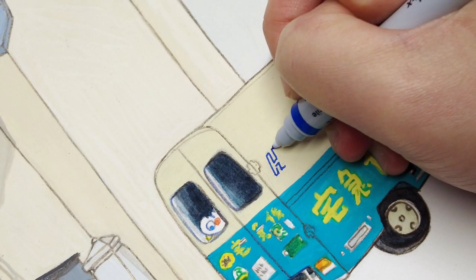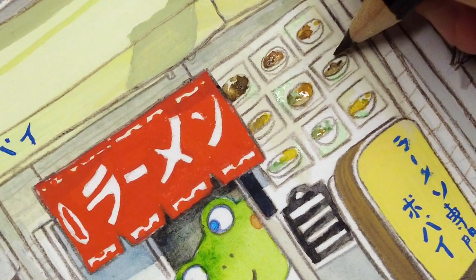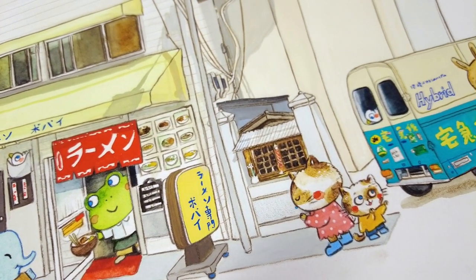This is a courier service truck that you can see everywhere in Japan. I really like the compact, boxy design on it, and the branding is so cute too!